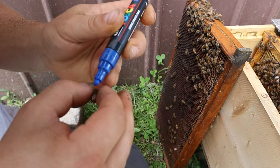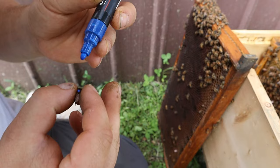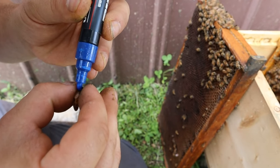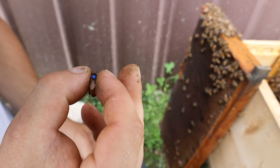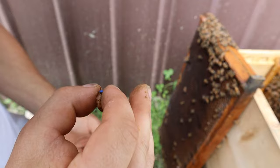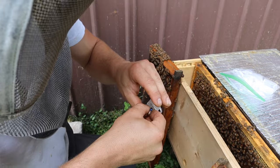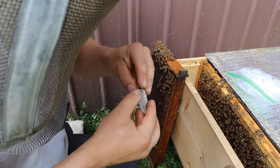These are JZ-BZ cages. I like them because they fit in between and they ship really well. There are several cage types out there. You've got your candy up here — it's the queen candy. There she is. We're going to mark her too. This is the prime time to mark her. I'm not going to put any attendants in there since she's going into a hive pretty much immediately.